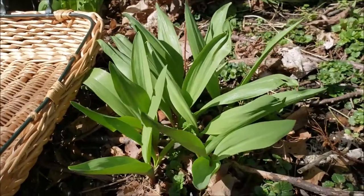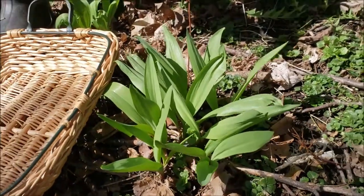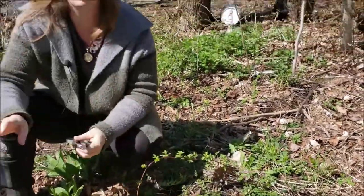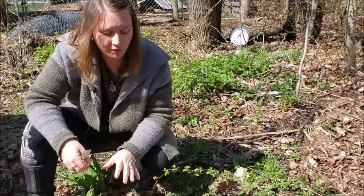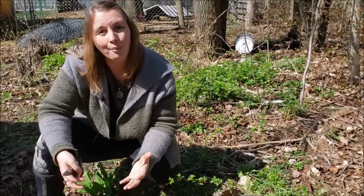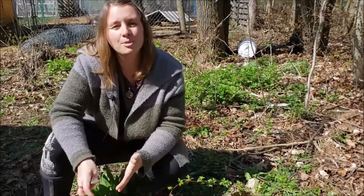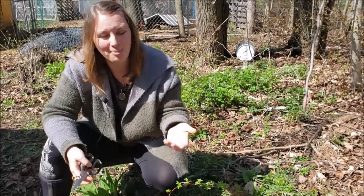I've been very blessed that quite a few of my students have brought me large chunks of wild leeks over the years, so we actually have quite a few naturalized in this wooded area here. But my colony is very small, so I'm going to make a compound butter to preserve that beautiful wild leek flavor. I can use it in recipes, on fresh bread — any way you would use butter, you can use a compound butter.